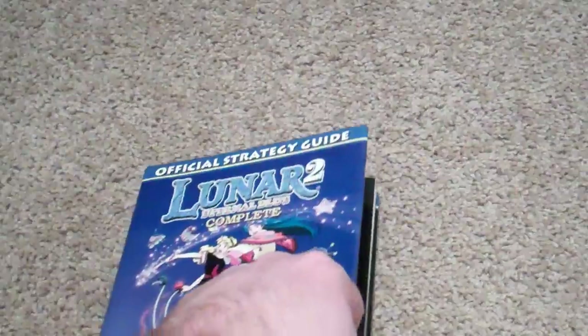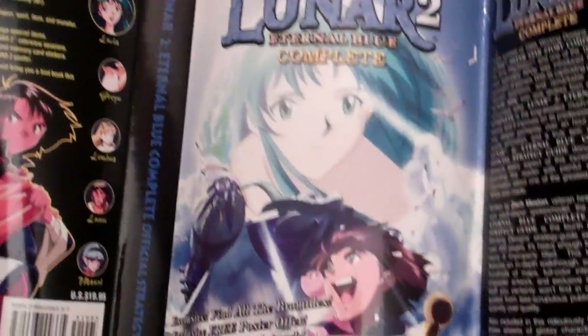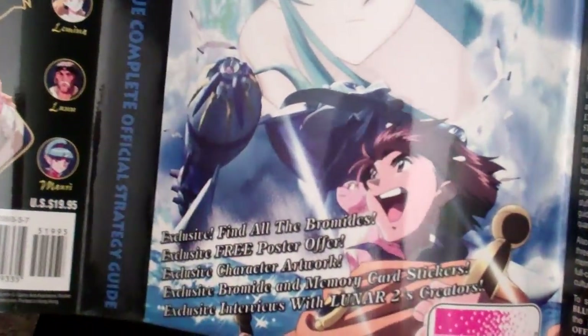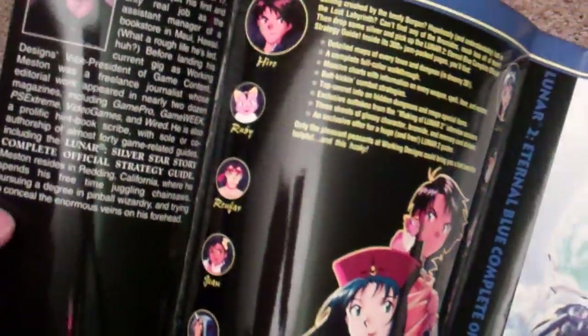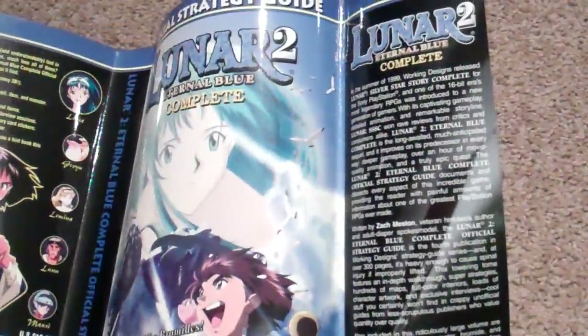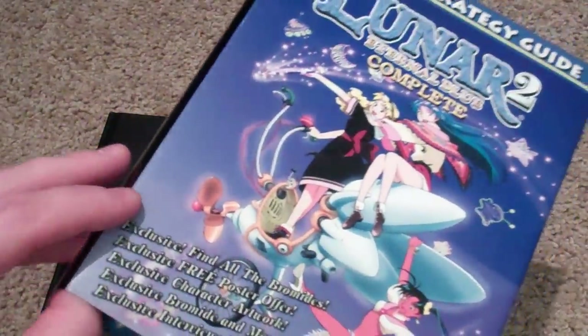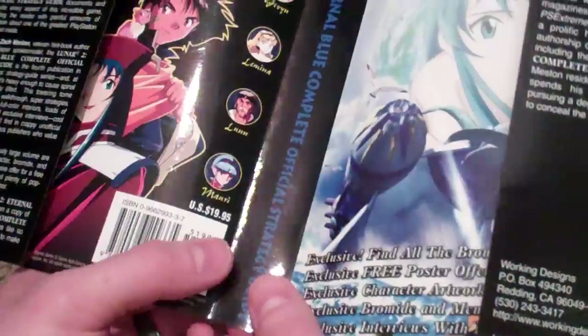The cool thing about this, which I don't have on camera, is that it is a double-sided cover. A lot of XSeed games are really doing this now. While this is not my favorite artwork from Lunar 2 — I actually prefer the cover of the Sega Saturn version — it's still cool to have. That's what they used for the cover of the American release. You've got the same cover on the back, and then you've got duplications of the inside of the dust jacket. I'm going to keep it this way though, since this one was never reversed.